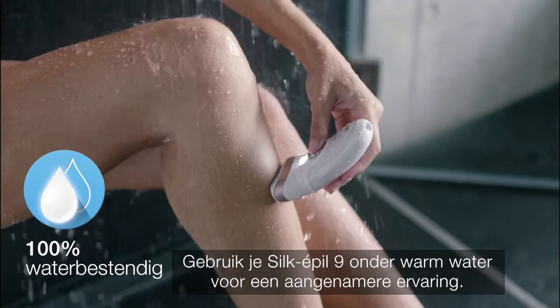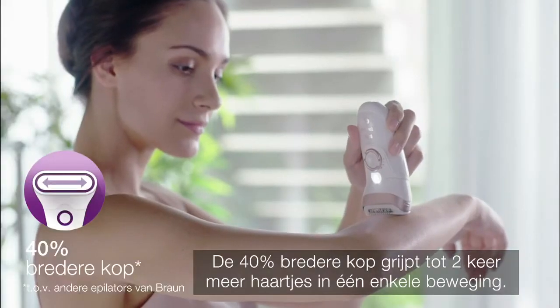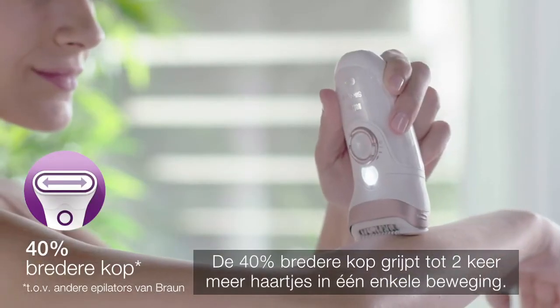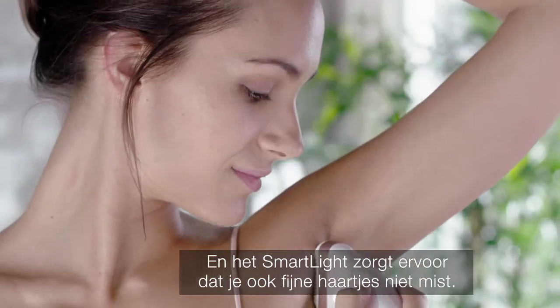Use your Silk-épil 9 under warm water for a more pleasant experience. The 40% wider head catches up to two times more hair in a single stroke, and the smart light ensures even the finest hairs are not missed.